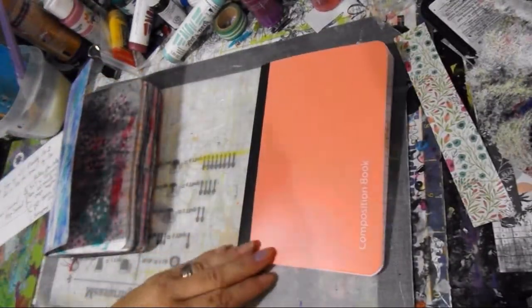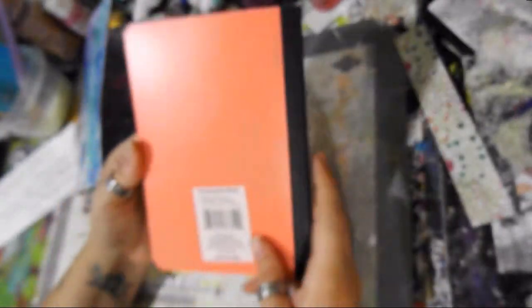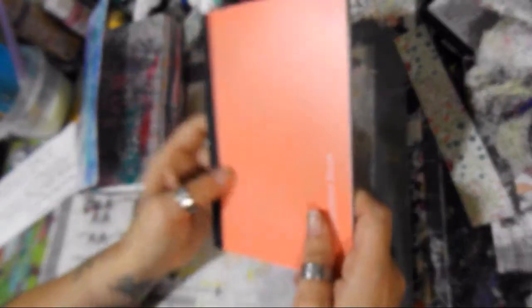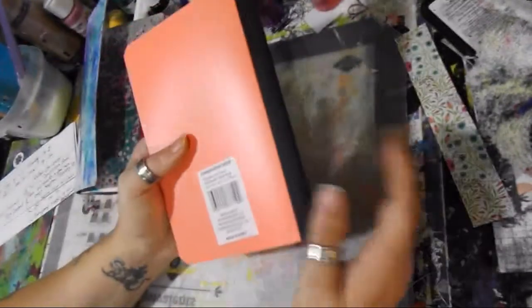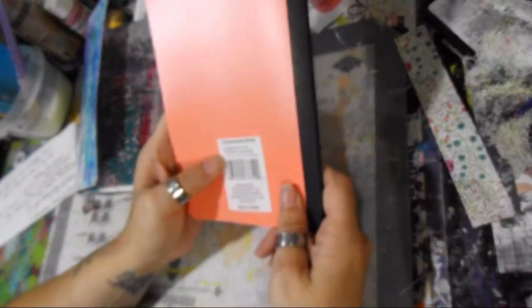So we're making an art friend journal out of a composition book. I think it's going to be fun — I'm excited for it.